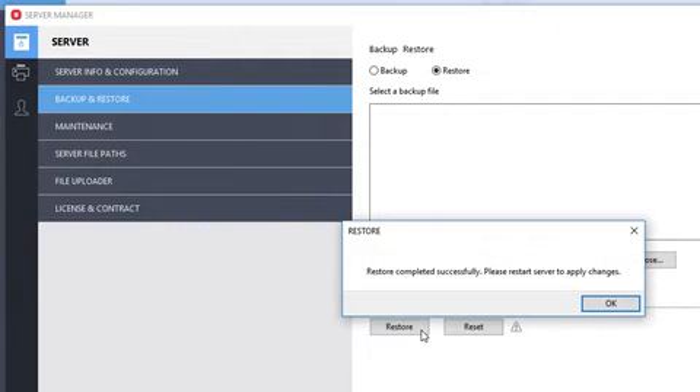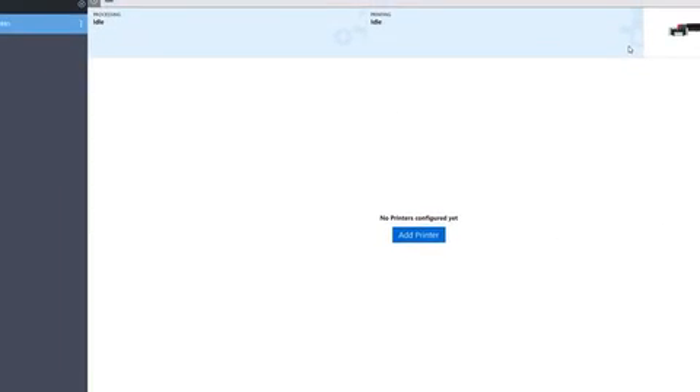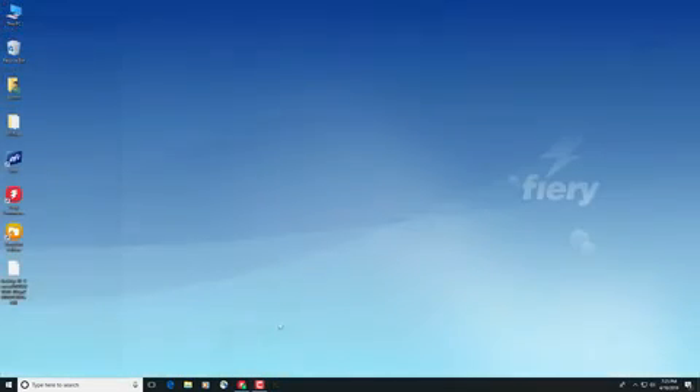A window appears telling you that the restore process has been successfully completed and that you need to restart the server to apply the changes. Click OK, close the Server Manager, launch Fiery Server Control, and restart the server.